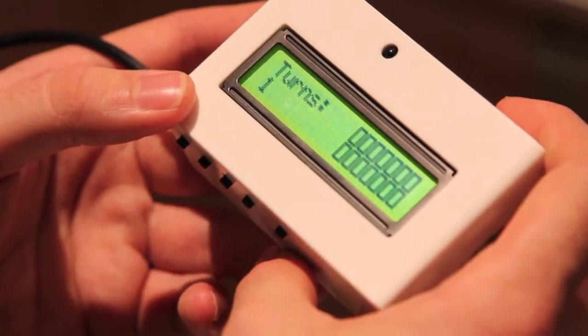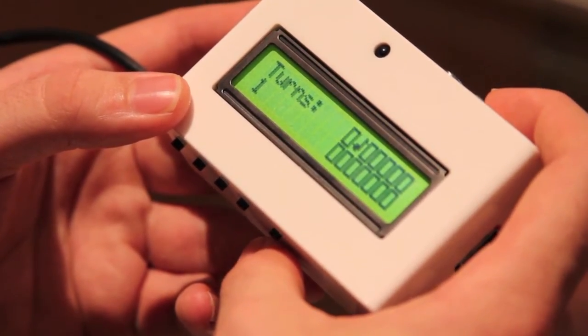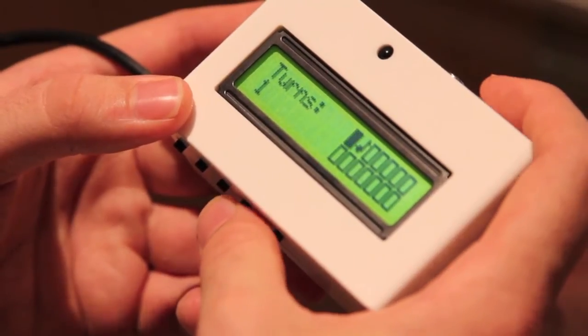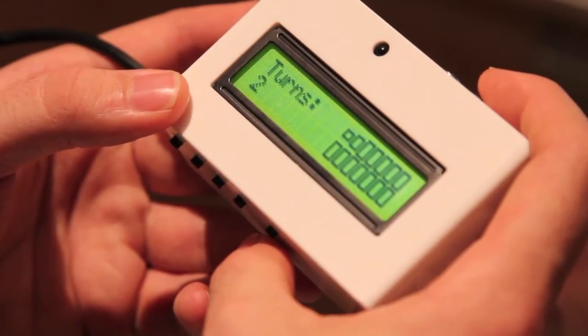So we select another random card — we've got a musical note, and a bell, so still not got any matches.